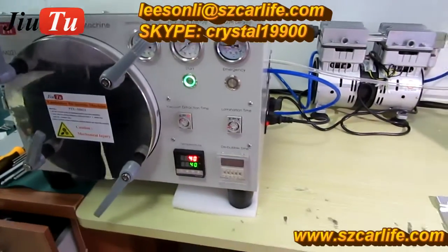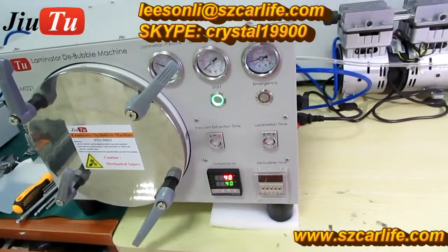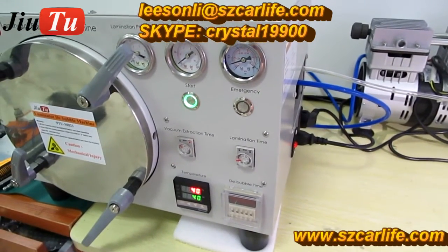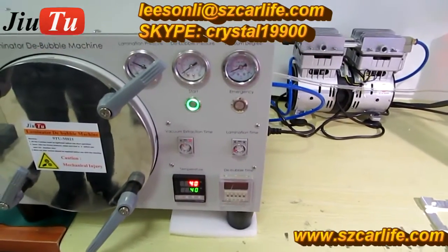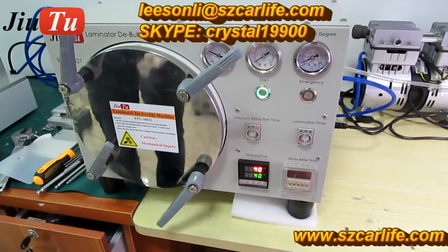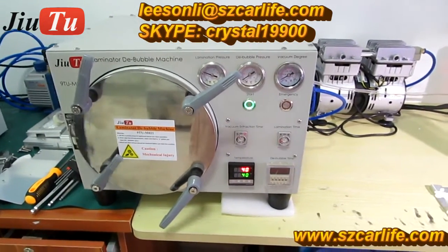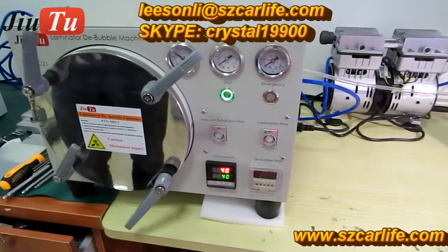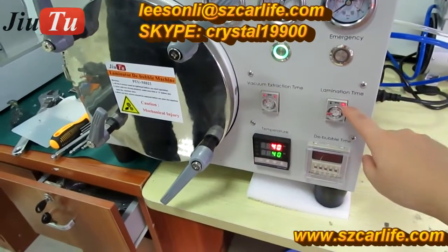For detailed settings, you can check our user manual — we have an English version available for this machine. The vacuum degree for the vacuum pump is near 0.1. Now the second step, lamination time, has started. You can see the light becomes bright.